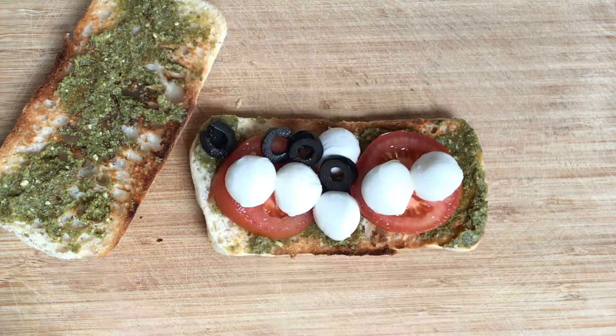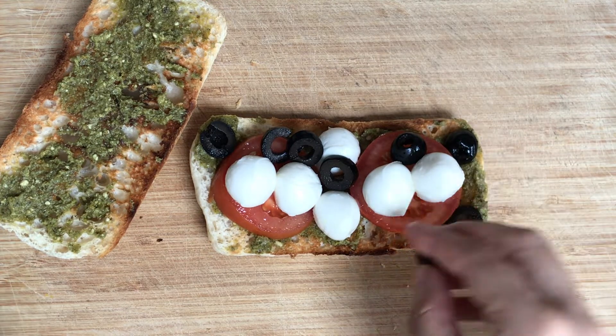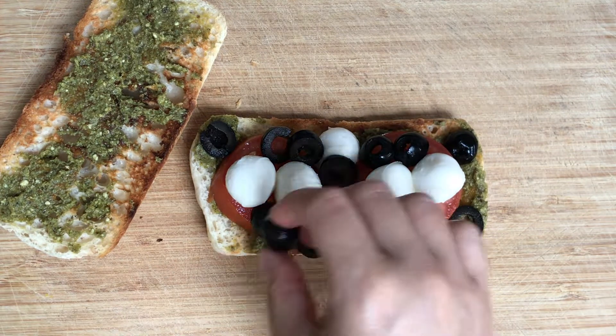After adding the tomato, mozzarella pearls and olives, we could also add some salt and pepper at this stage just to season it and add a bit more flavour — this is completely optional.